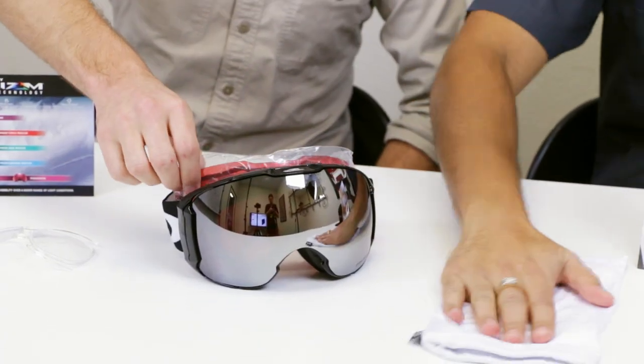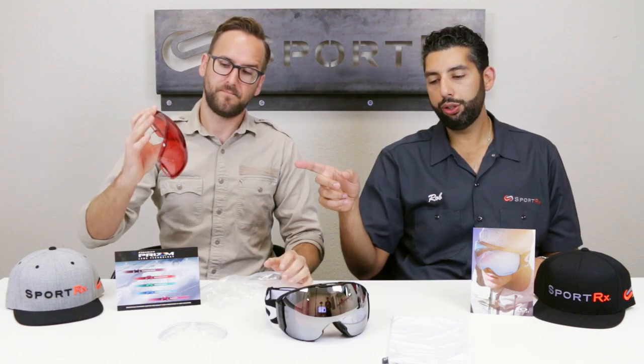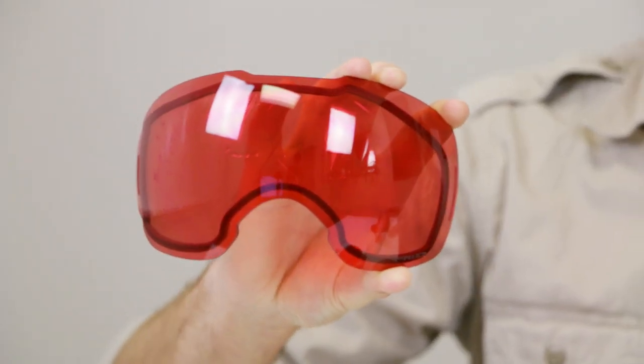You're going to get a nice soft microfiber bag that's also a cleaner. You're going to get your goggle and your extra shield. All the Airbrake XLs come with an extra shield — Prism Rose is beautiful. You're going to get a darker lens for brighter conditions and a lighter lens for overcast conditions. And if you're thinking about getting an Airbrake XL, get it with Prism technology — that is definitely a must-have for this season.